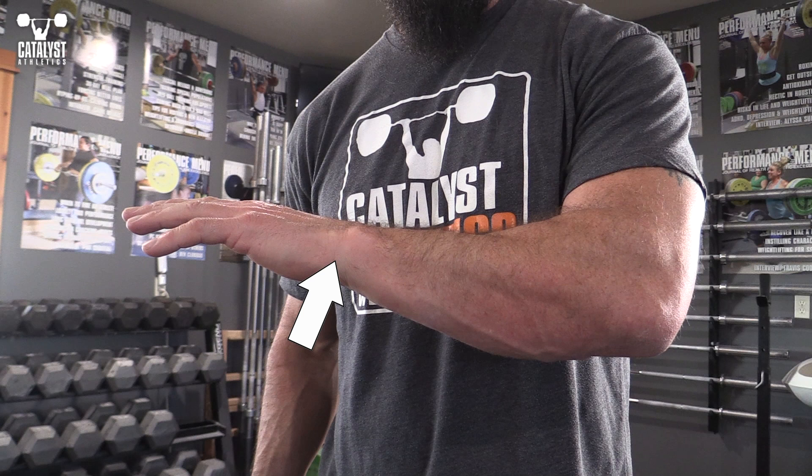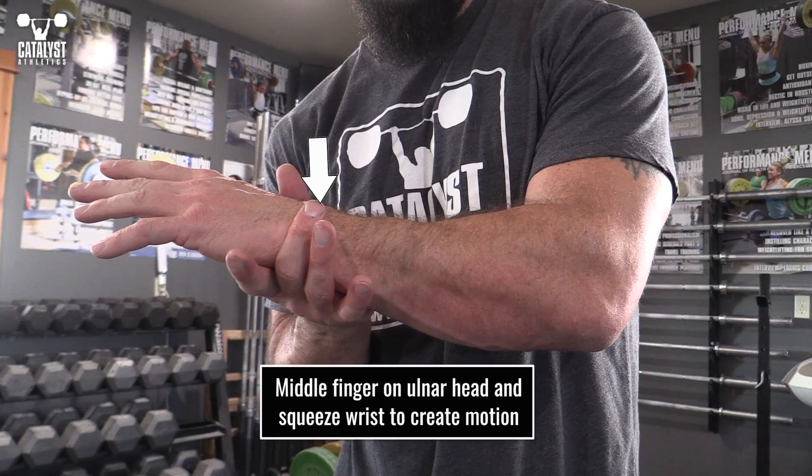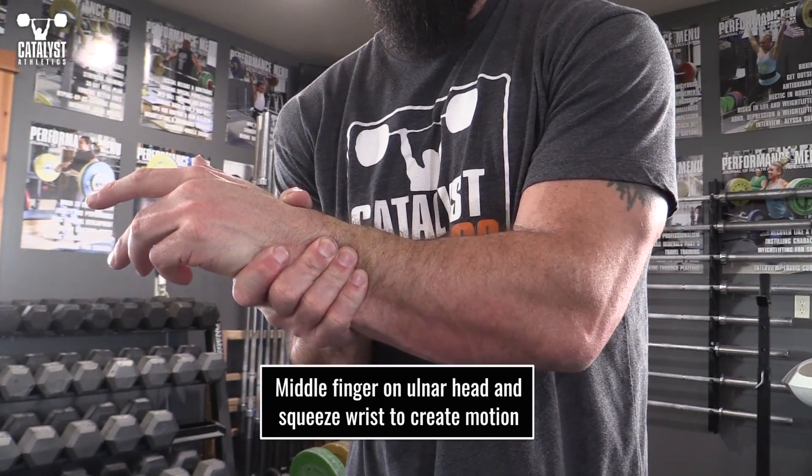Some of you may also find you get a jamming sensation near the outside of your wrist. Grab your wrist with your middle finger right over that bony protrusion and squeeze a few times to get the end of the ulna moving a bit.